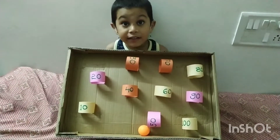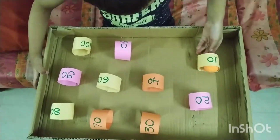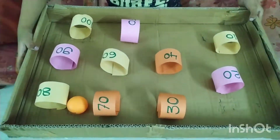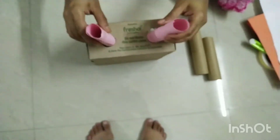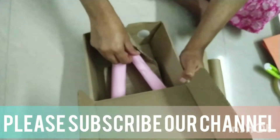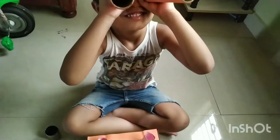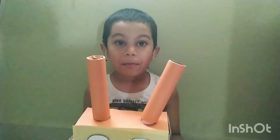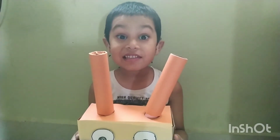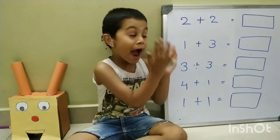My mathematics toy is ready now. My adding machine is ready now. This is my adding machine and I have some adding accessories.